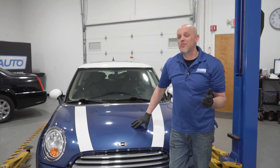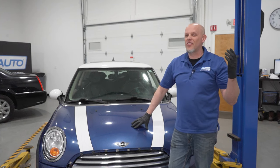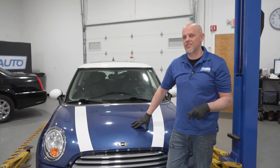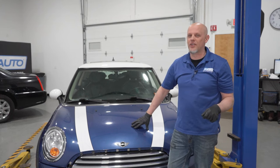That's it for the top five problems on this Mini Cooper. Overall not that bad, pretty easy repairs. And if you need any of those parts, make sure you click the link in the description and head over to 1AAuto.com.